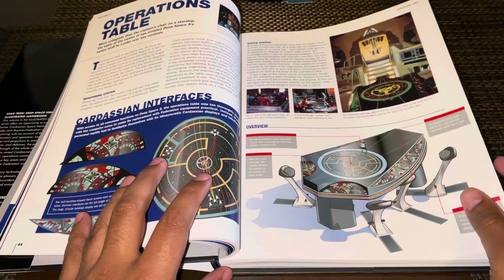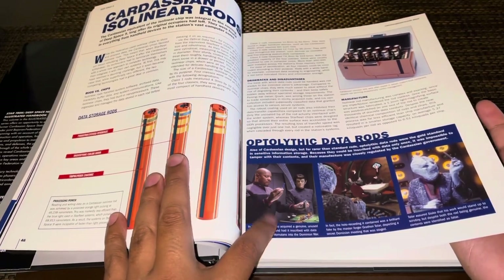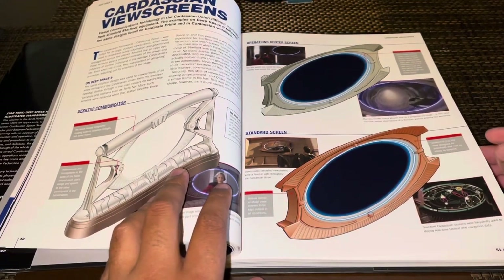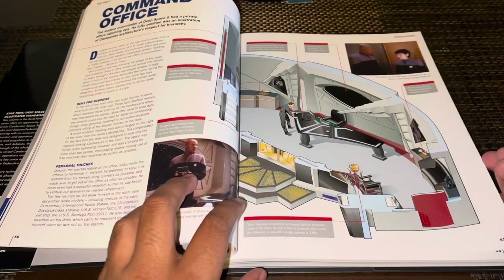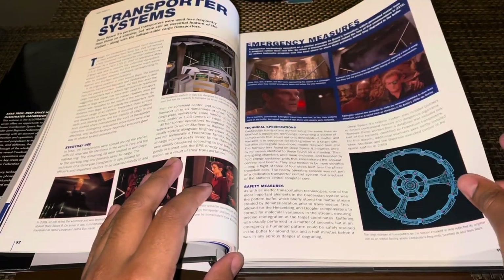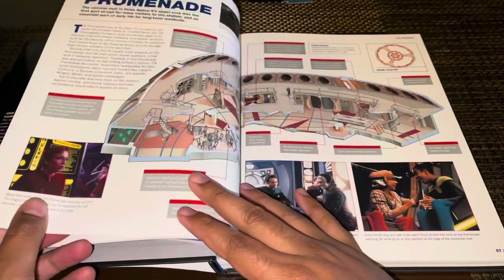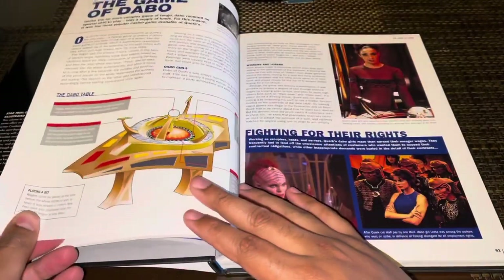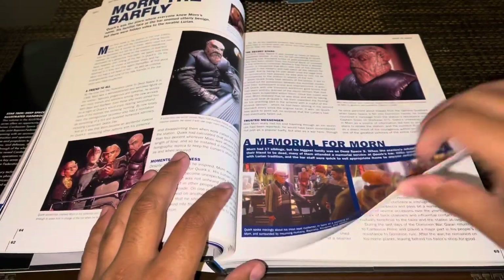We have the Cardassian isolinear rods, the 'In the Pale Moonlight' episode reference, and Cardassian screens seen several times especially in the first season. There's this little desktop screen thing we did see, and we have the command office — Sisko's office — which we saw almost every episode. We have the transporter systems seen several times, the turbolift network with some nice shots of Kira and Ezri there. We have the promenade seen almost every episode, Quark's also almost in every episode, the Dabo table, Dabo girls, and Quark's holosuites.